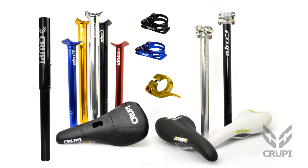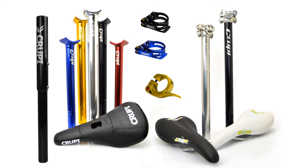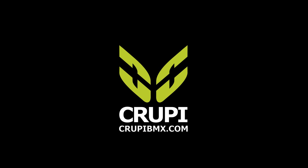Check out all of Kruppi's seats, posts, and seat clamp products at KruppiBMX.com.